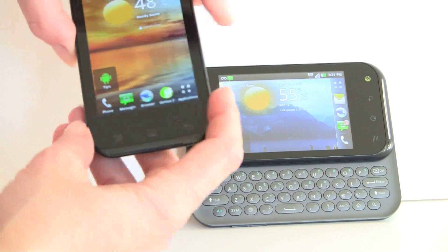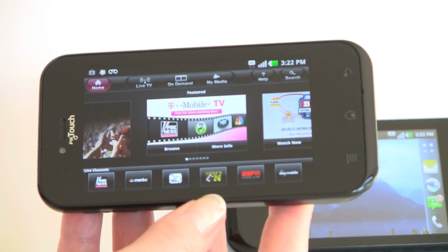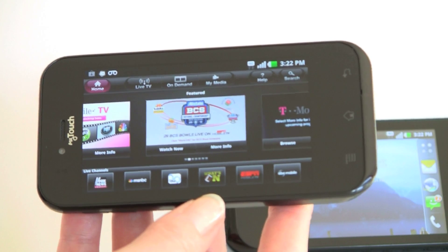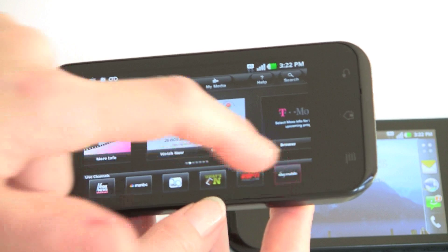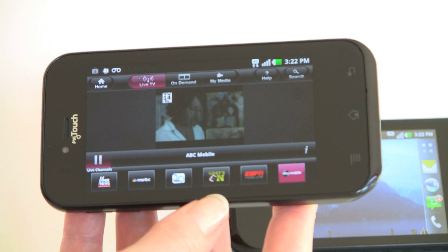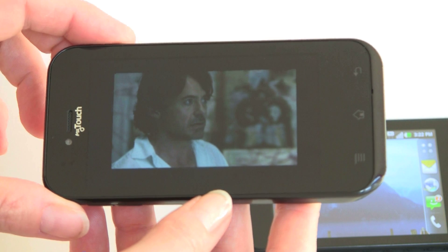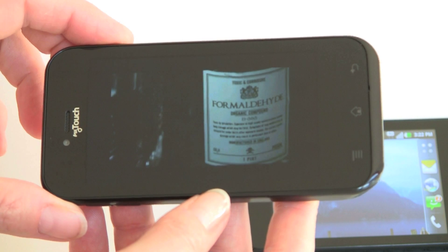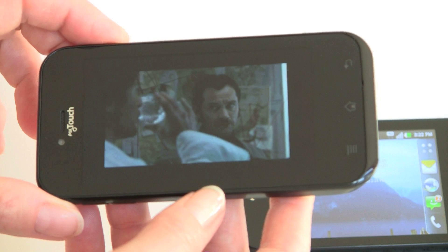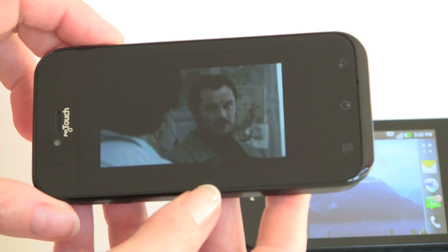Now let's take a look at T-Mobile TV. It's a pretty nice app that costs $10 a month with a 30-day trial. It does on-demand and live streaming TV with a lot of popular shows. Playing a show over HSPA+ 4G, the quality is pretty good streaming. Not the world's brightest display even at maximum brightness, but not bad.